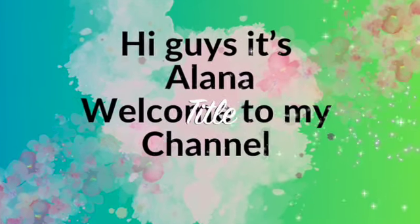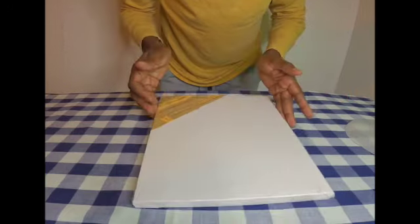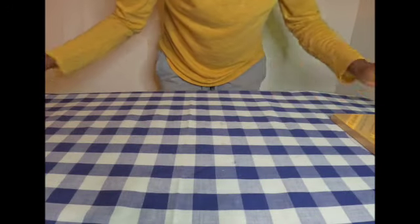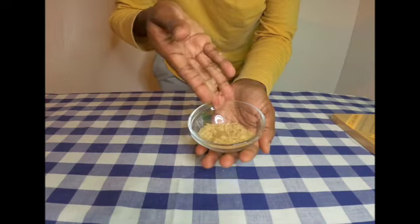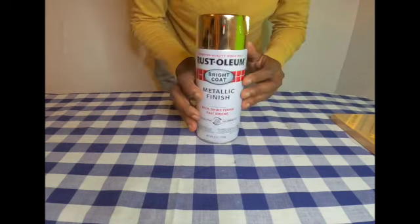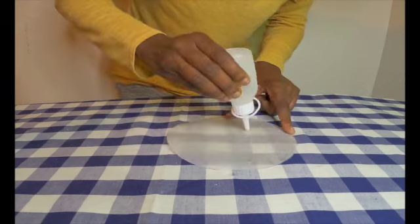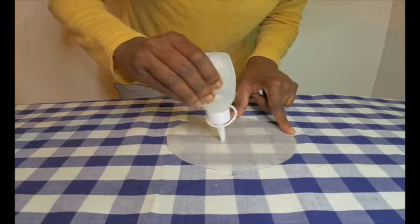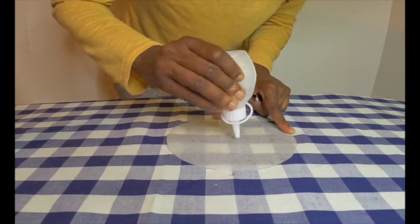Hi guys, it's Alana, welcome to my channel! Today's project items that I will be using are a canvas, some rice — everyone has this in their pantry, I'm pretty sure — some gold spray paint, and a piece of circular parchment paper. So without further ado, let's get creative!